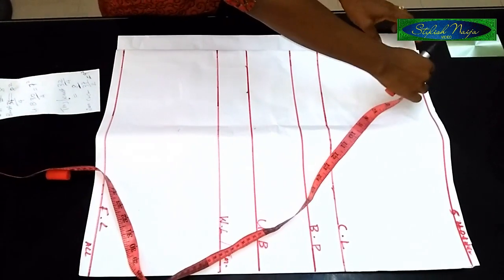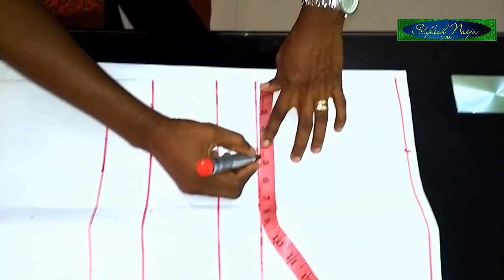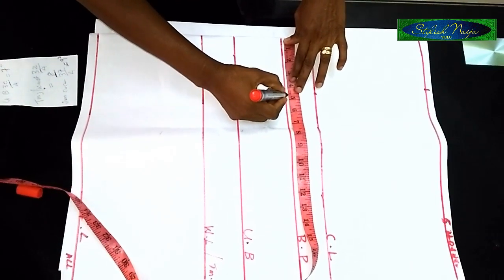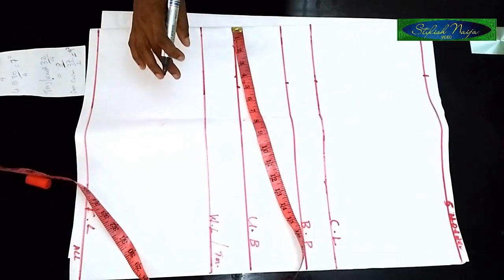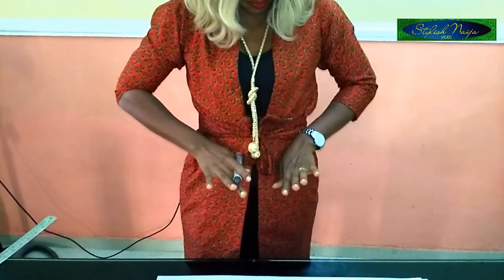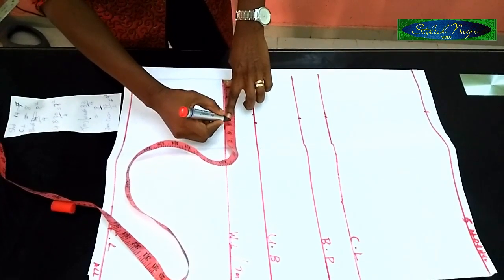When you divide 8 inches by 2 you get 4, so I'll add half an inch allowance to get 4 and a half inches. I'm starting this measurement from the top point. You can see the 4 and a half inches — I'll mark it like this. When I come to the chest line I continue with my 4 and a half; same at the breast point and the under bust. This is where the trick lies for these Instagram Igbo blouses — the middle parts of the blouse will be straight, but for the down part I'm not going to use 4 and a half.